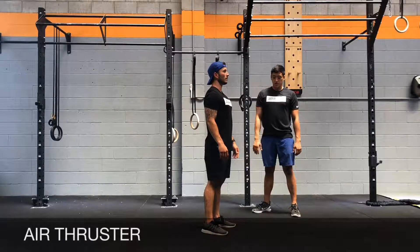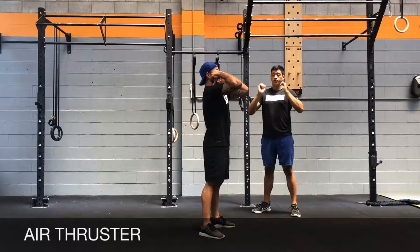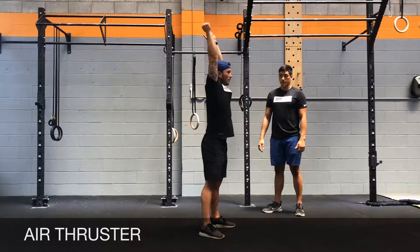Pulling the air thruster, you're going to start with your feet and shoulders apart. Have your thumbs touching your shoulders, elbows facing forwards. You're going to look straight ahead as you squat down. Full squat if you can, come up, right through the heels.